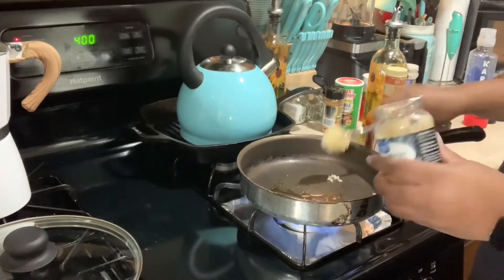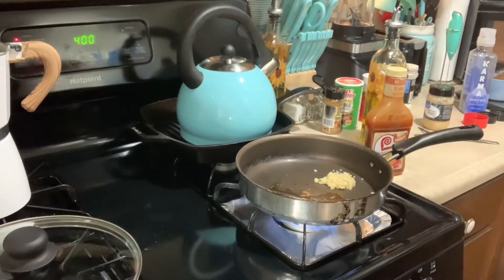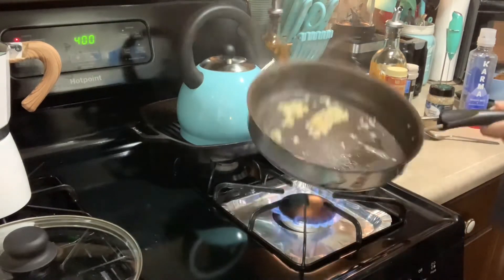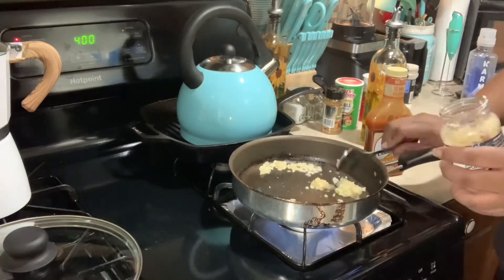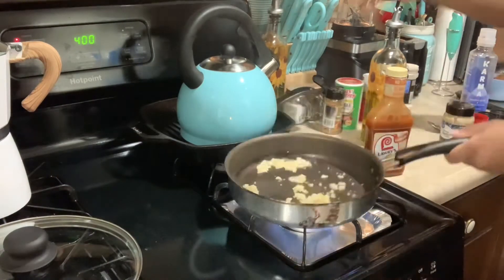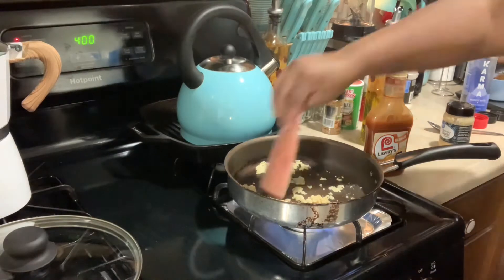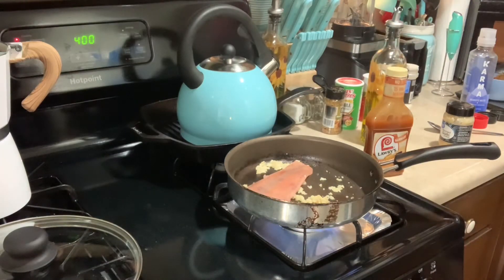For the salmon, it's going to be real simple. I'm just doing some olive oil and some minced garlic, then I'll add the salmon and some Lawry's Hawaiian marinade to the pan — it comes out so delicious. Normally I also add pineapples to this, but I didn't have any when I was making this meal, so I had to go without it.